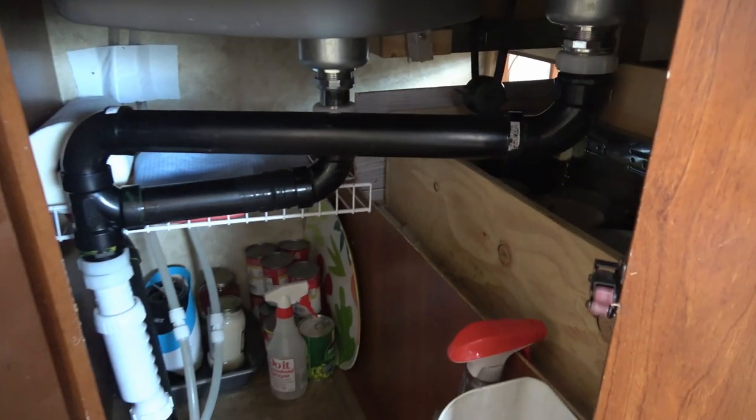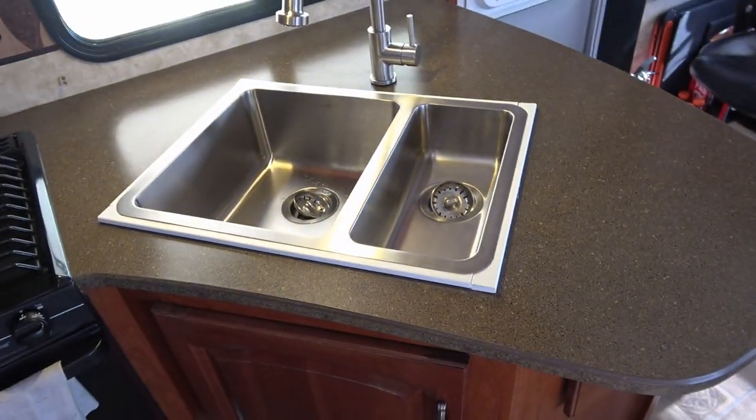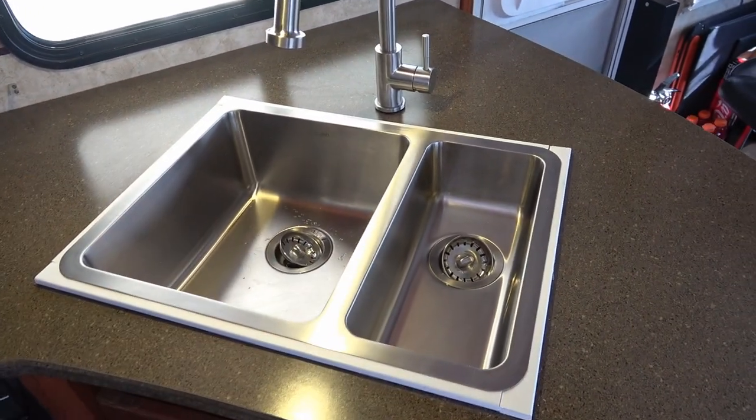Anyway, got all the plumbing all hooked up nice. Everything's draining well. Also, a problem I had is the old sink had nice plastic covers.